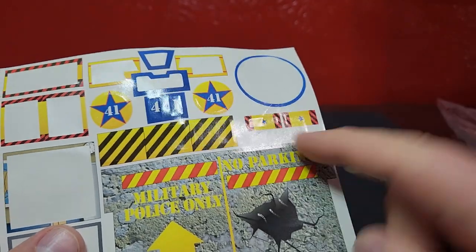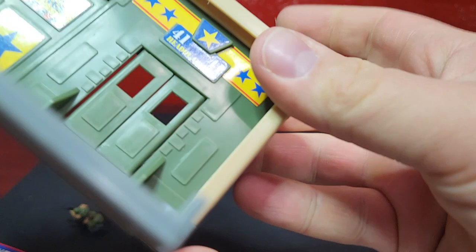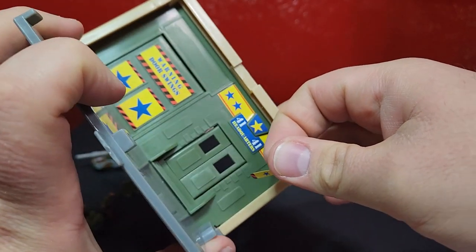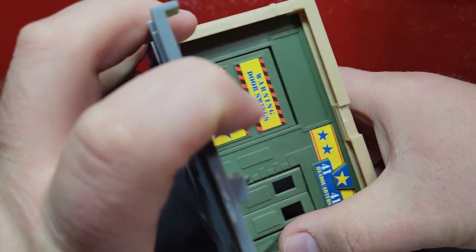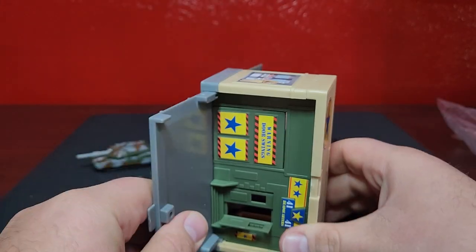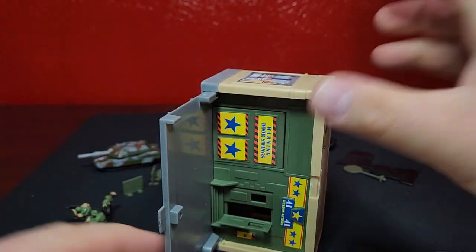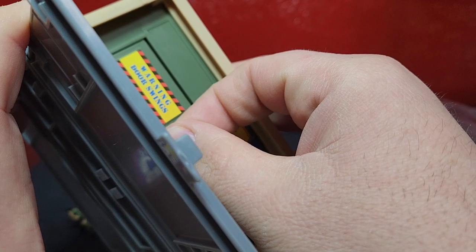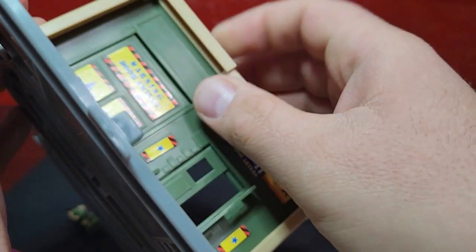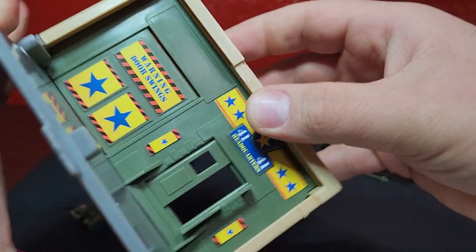It's actually going to be these two stickers here, which are pretty small - kind of the flag banners for the outpost. Do this other one real quick. It's a little crooked, not that big a deal.